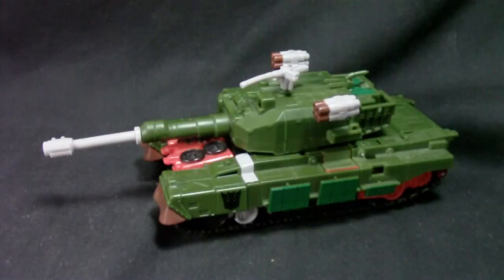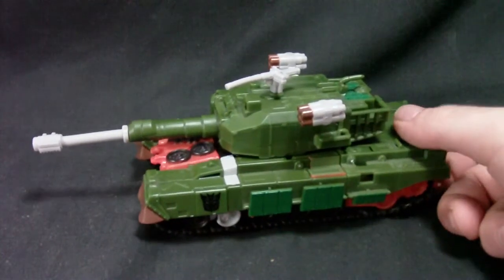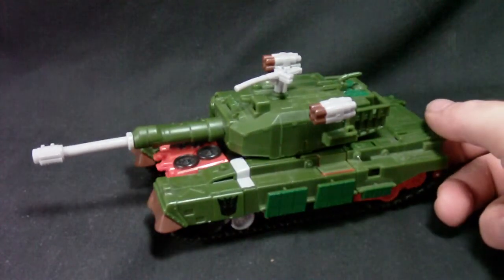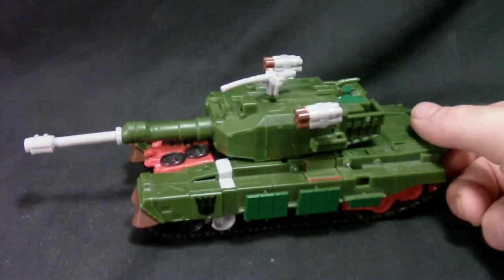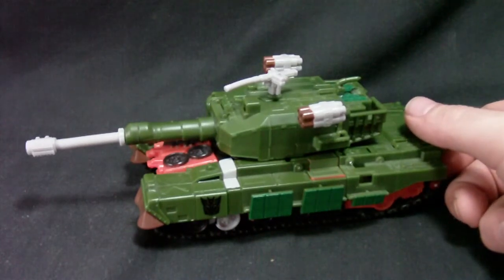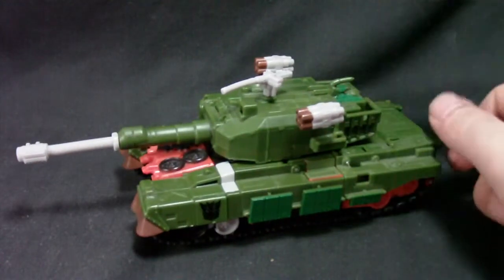Hello my faithful nerdettes and neckbeards and welcome to Pie Crumb Studios at youtube.com/piecrumbs. I'm James, better known as Spider with a Pie, and today we're looking at Bludgeon. He's a Voyager class from Revenge of the Fallen. I know this is a little bit older of a figure, but I'm doing tanks this week and this is one of my favorite tank Transformers. I actually hunted this guy down when he was being released, and I was so excited when we finally got one in at work. The same night we also got a Matt Trekker from the G.I. Joe line, which was pretty cool — but enough about that. We're talking about Bludgeon because he's awesome.